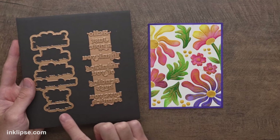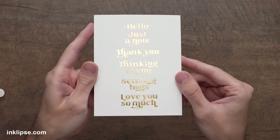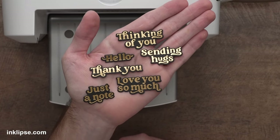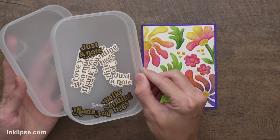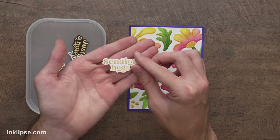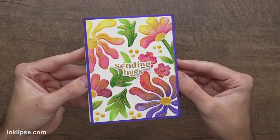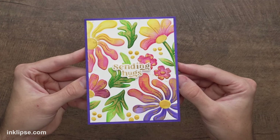For the sentiment I'm using the Must Have Sentiments Hot Foil and Die Set from my collection with Spellbinders. You run it through with foil for all the sentiments, then the die cuts them all out in one pass — six sentiments per pass, very time-saving with beautiful foiled results. I keep a bin on my desk at all times. I'm using the gold-on-white sentiment that says 'sending hugs,' and that finishes the card off beautifully. I love how the Wildflowers stencil and 3D embossing folder look together with that gorgeous gold shine.